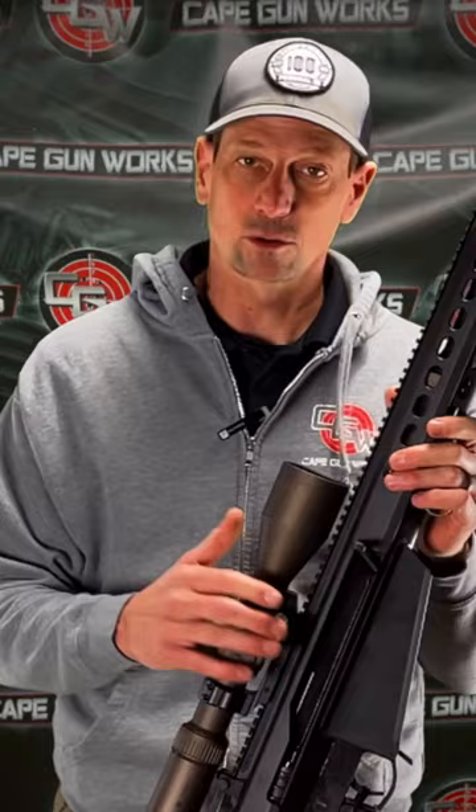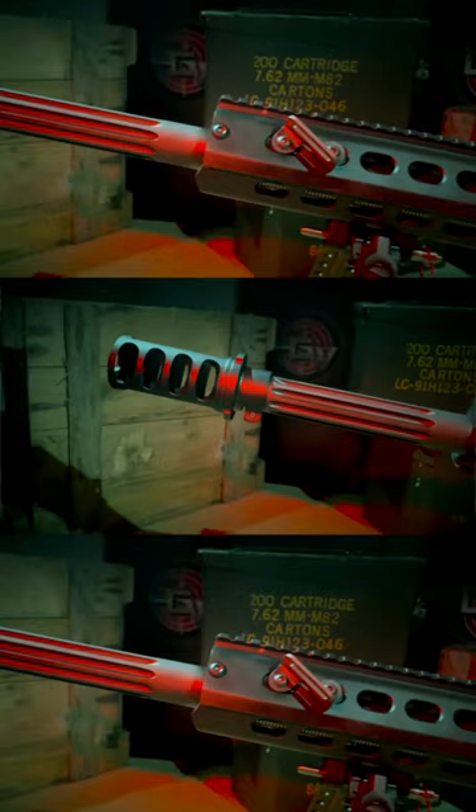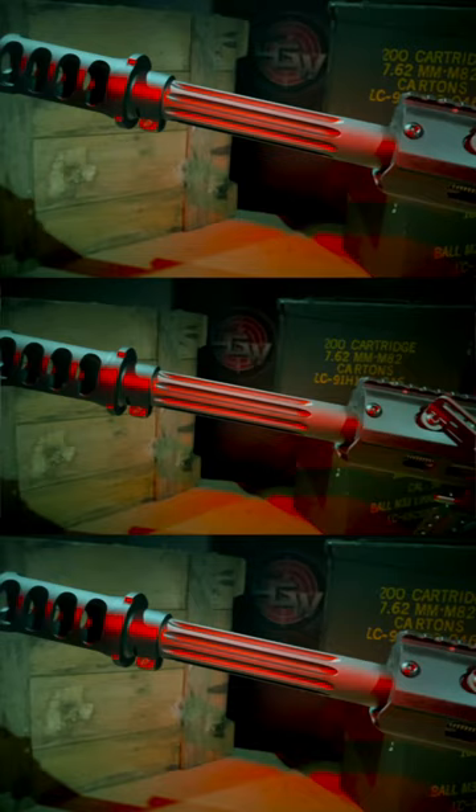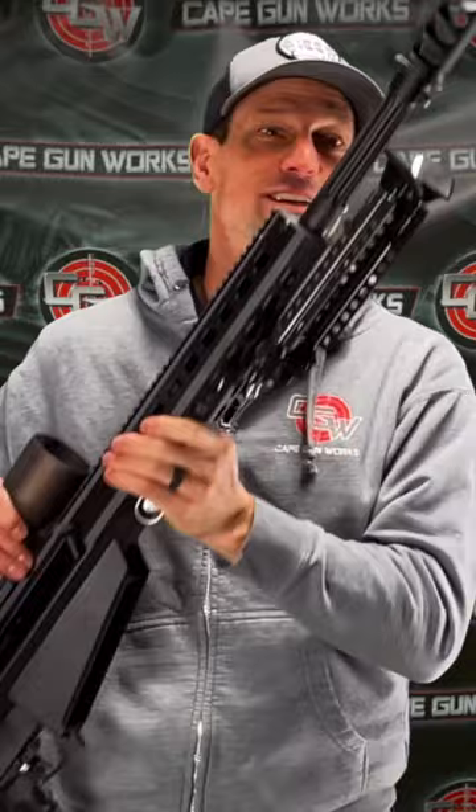The M107 is the military designation, so it's made with lighter materials like titanium. They shaved about five pounds off this rifle. It comes all set up. It has the four-port muzzle brake that accepts their quick-detach suppressor, so if you can imagine this gun with a suppressor, it is a beef of a gun.